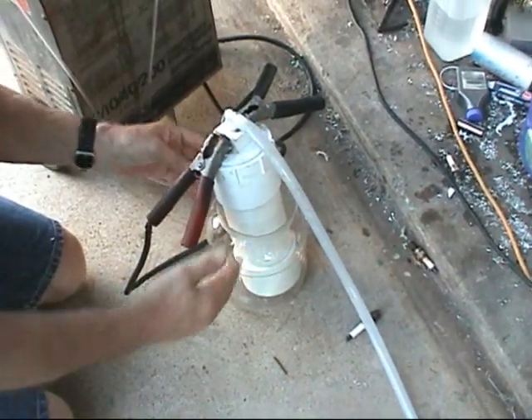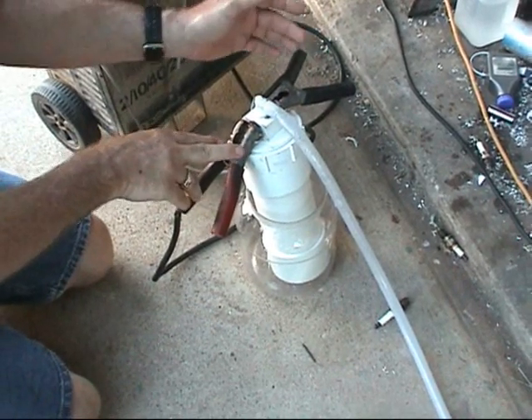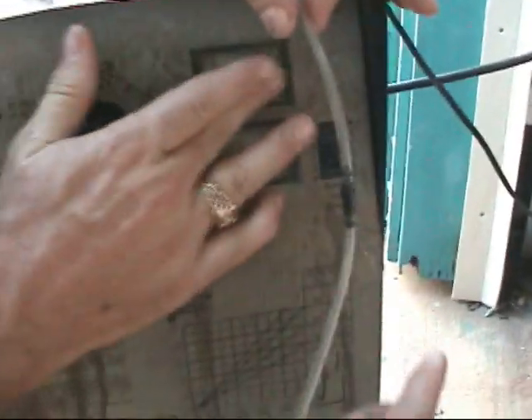This is our generator. We have our electricity hooked up positive to one side, negative to the other to our secret plating — top secret. Our amperage is just under 20, pulling less than 20 amps, and it's not fluctuating too much.